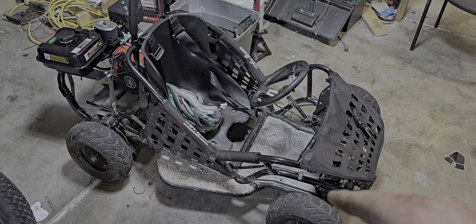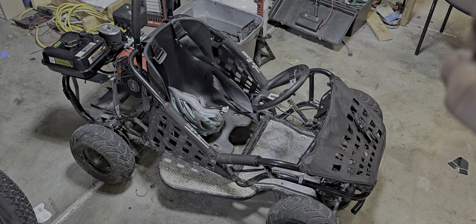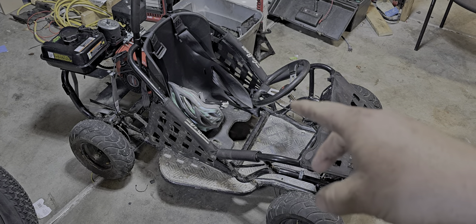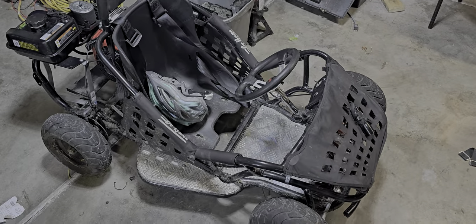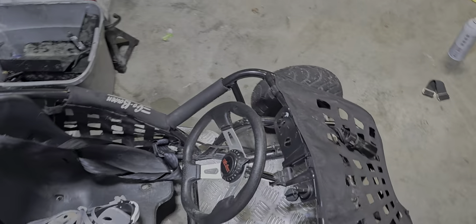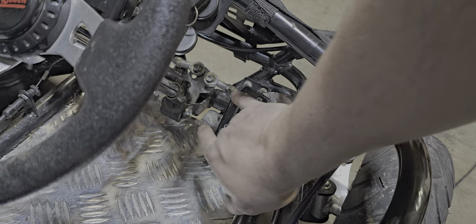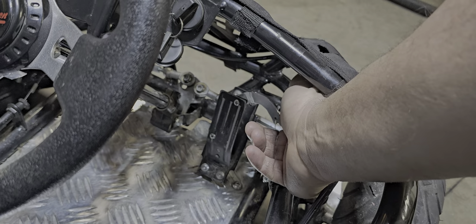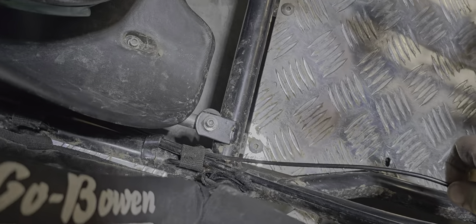I'm going to probably end up changing how I did it on this one, but for now this will work. And if you're trying to just get it rolling, I basically just went to the big box store — Walmart — grabbed a bicycle cable, and on this end I just took a random bracket I had laying around and bolted it through there, as you can see with nuts on the backside. And so when you press that down,